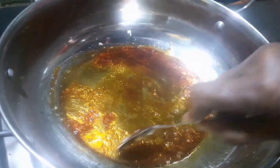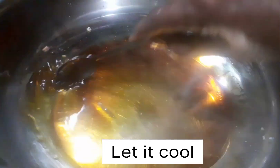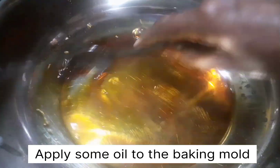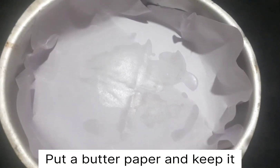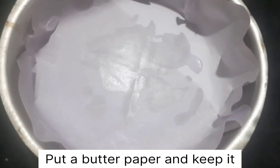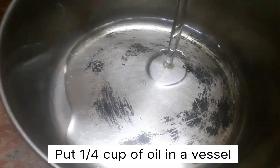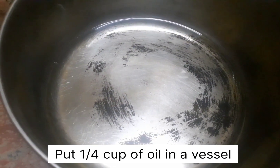I will prepare the cake mold. I am greasing the cake mold and then washing the edges. I need to put paper lining on it and grease the sides as well.